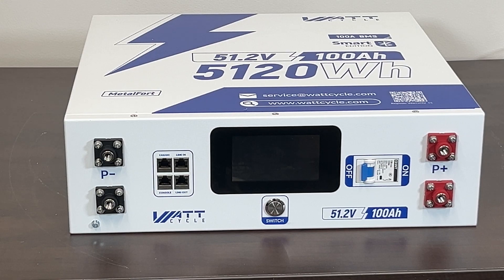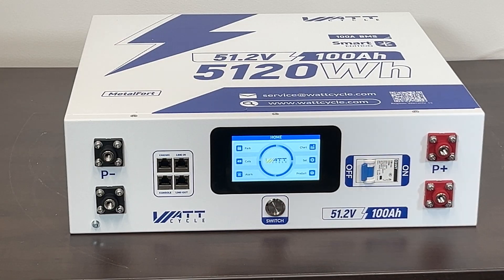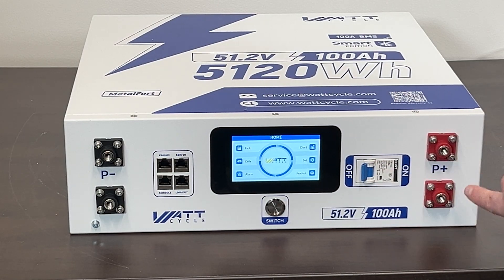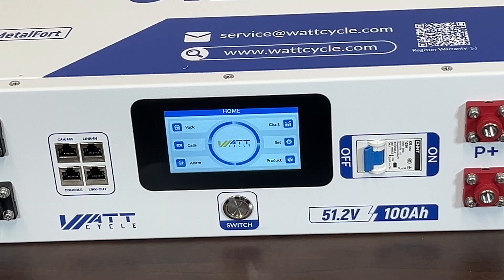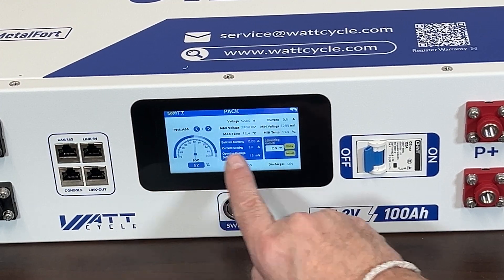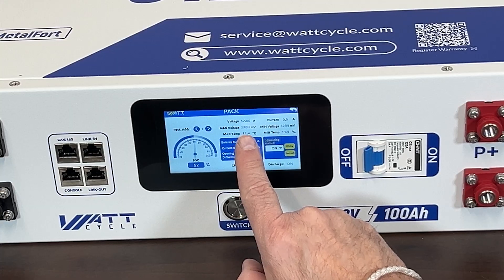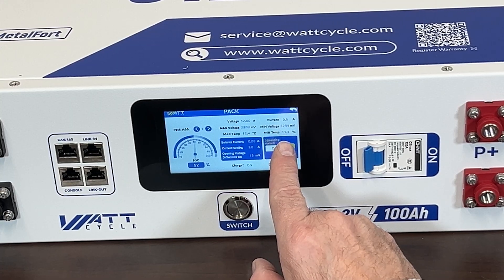I've got it all buttoned back up — let's go ahead and turn it on. The BMS is powered by the cells, so it's on even though the terminals have no current going out. On the pack screen you can see all the basic information: we're at 52% state of charge, voltage is 52.8 volts, max cell voltage 3,300 millivolts, zero amps current, and there's a temperature reading.